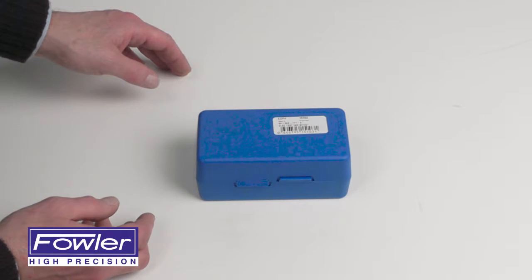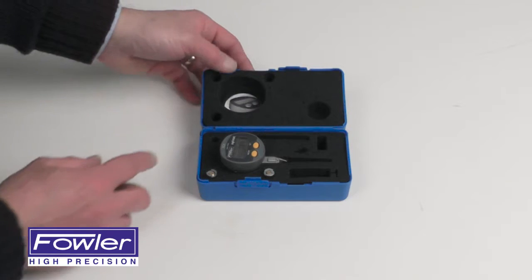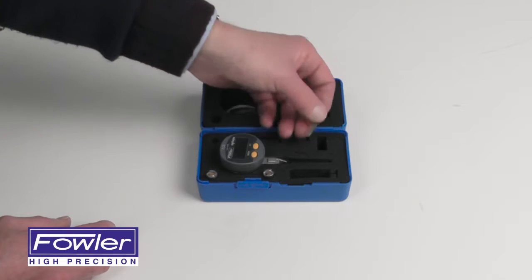The Fowler-Sovac QuadraTest Test Indicator. Supplied in a fitted case with instruction manual, two dovetail stems, and contact point wrench.